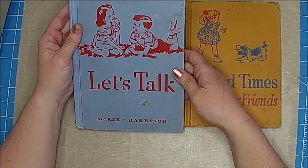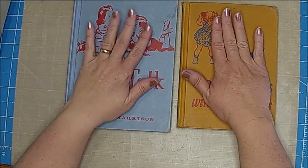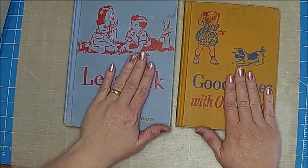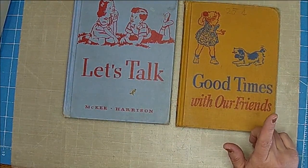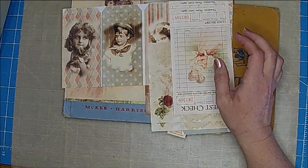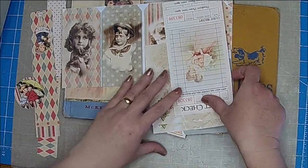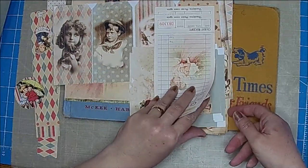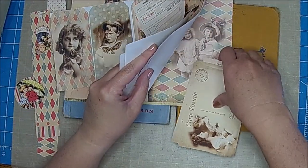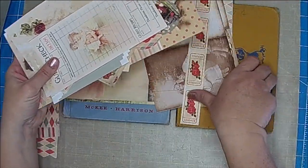I think I'll probably end up keeping one of these and putting one in my Etsy shop, but I haven't decided which. Let me show you the kit I'm going to use. I went ahead and printed and cut everything out of the kit so that would be done. I'm just doing a little craft-with-me playtime today and we'll see what we can get done in an hour.